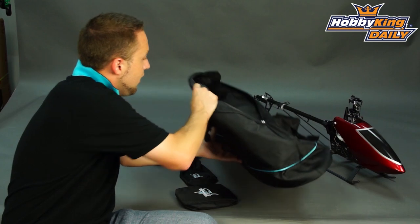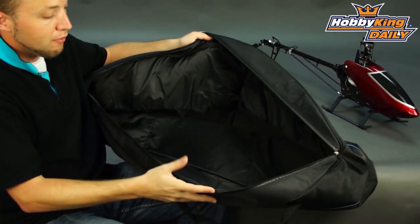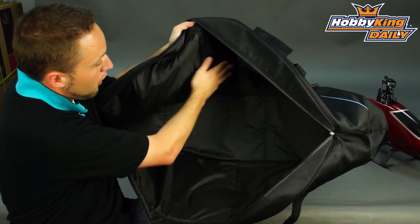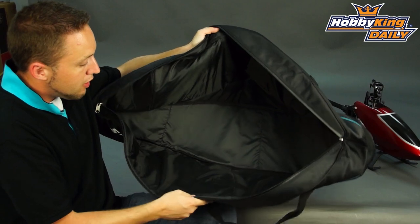Show you here — these are very high quality, quite a heavy bag. It's made out of durable, thick material, and you can see on the inside we've got the velcro that I told you about. It zips up and will fit your 550 class heli perfectly.